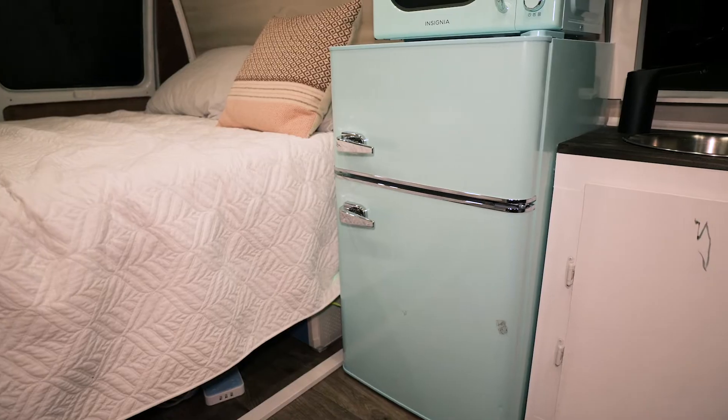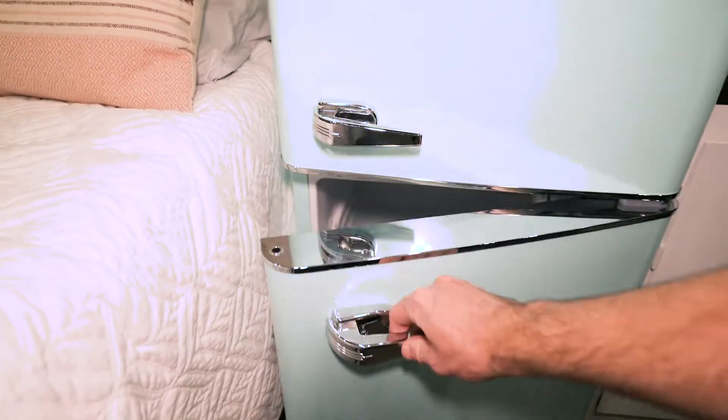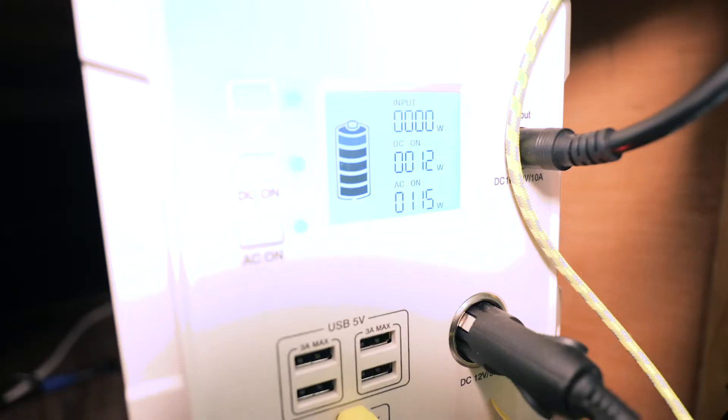There are newer power banks from Bluetti or other brands that can pull more than 1000 watts, so if you get one of those it wouldn't be an issue. Our fridge is pretty much the only thing that's always on — the air conditioner and microwave we just use occasionally. When the fridge compressor is running it uses right around 120 watts, but the compressor shuts on and off to regulate temperature, so a lot of the time it's actually not drawing any power.